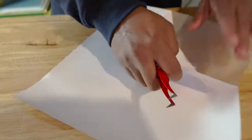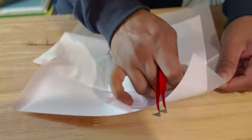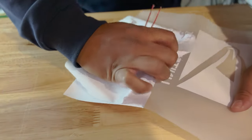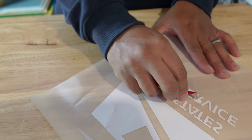Number two is Siser Easy Weed. Siser Easy Weed is a staple in my collection because it's easy to work with, durable, and comes in a wide variety of colors. It's perfect for creating designs with intricate detail and works well with various different types of lines. It's also easily accessible.